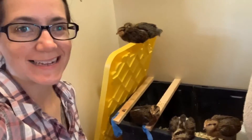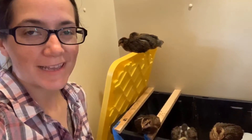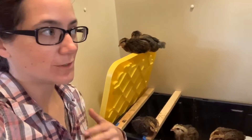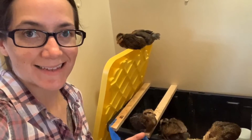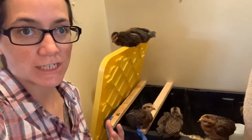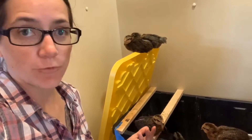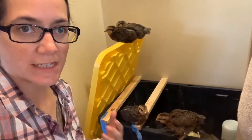Hey everyone, Morgan here. We got baby chicks about three weeks ago — almost as soon as we got the land — because we knew we really wanted chickens, and they take a little while to start laying: anywhere from four to six months, just depending on your breed.